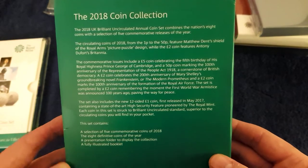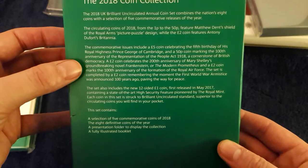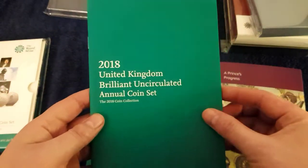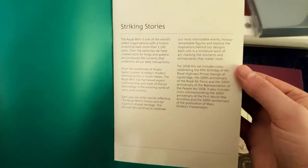There we are — the 2018 coin collection. The People Act, Frankenstein, and the Royal Air Force. Let me show you the book this time round. Here's the Royal Air Force section.